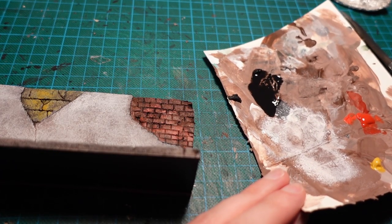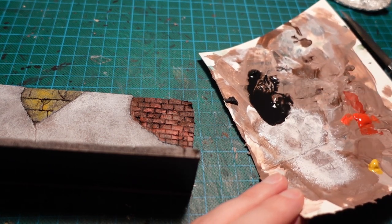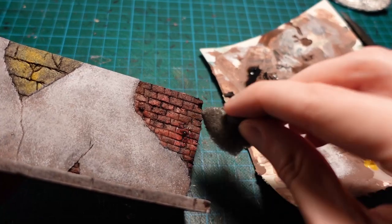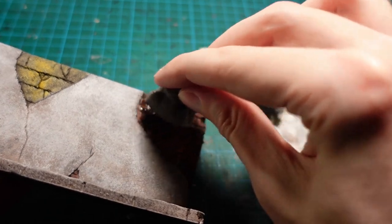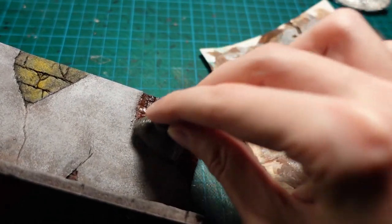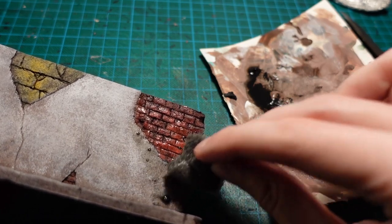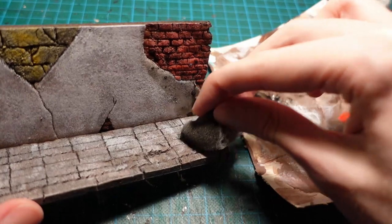To add some weathering, taking some black paint and heavily diluting it with water, then going in with a brush and a sponge and very lightly dabbing it over the plaster and the brickwork. By heavily diluting the paint, you get a much more subtle effect and a lot more control over the application, so you don't accidentally go overboard and make the piece too dark. This generally looks better if applied very sparingly over multiple layers, so you can see the build-up as it's happening, instead of committing to it all in one go.